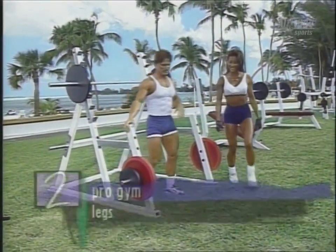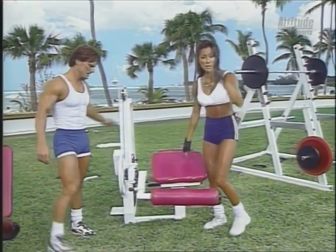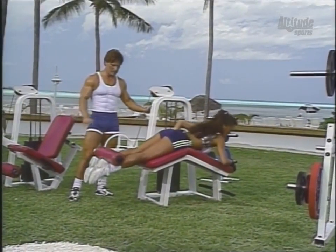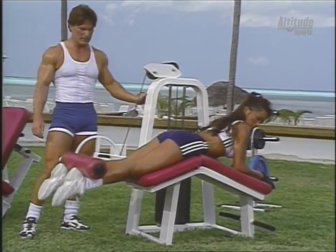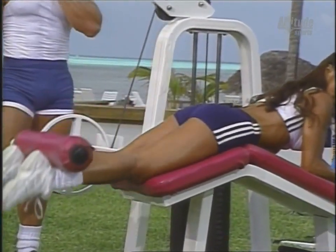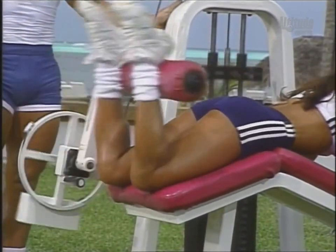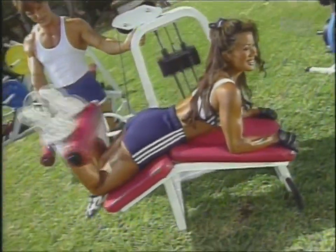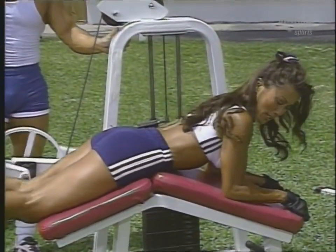Let's move on to the leg curl. I love doing hamstrings. This exercise is terrific for the leg bicep or the hamstring muscle. Go ahead and squeeze at the top and stretch at the bottom, and do 10 reps. Four, five — hold it for a beat at the top and stretch at the bottom. Six. Complete range of motion. Keep the pelvis down, no arching of the back. I find that when I keep my elbows down, it keeps my hips down.